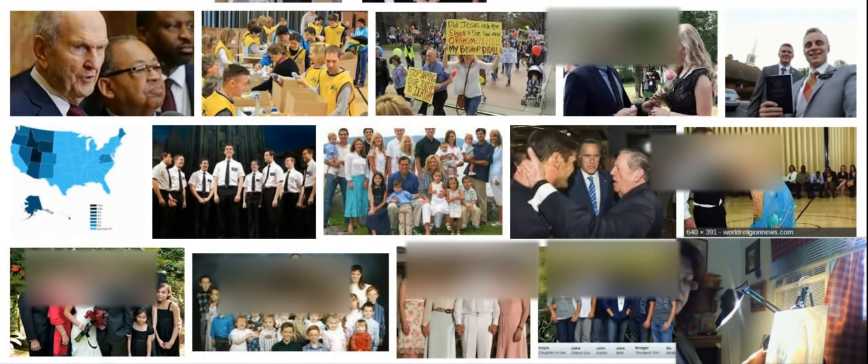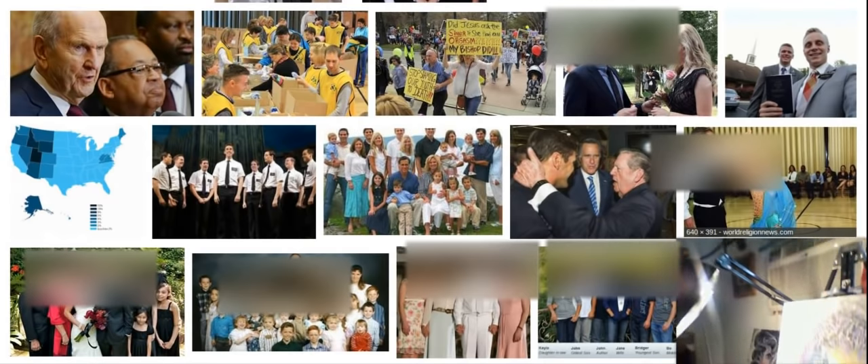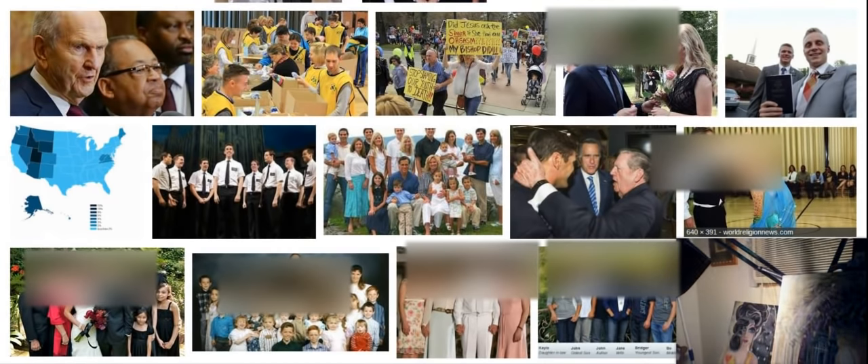Hi everybody, this is Robin Hyatt. I am doing some more painting today. I'm doing a painting of a woman who's getting married.